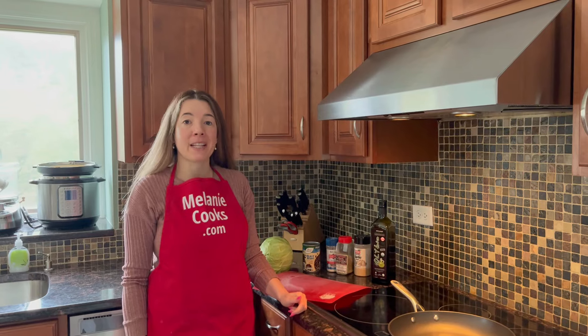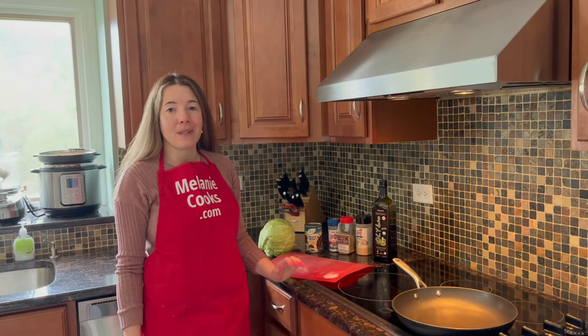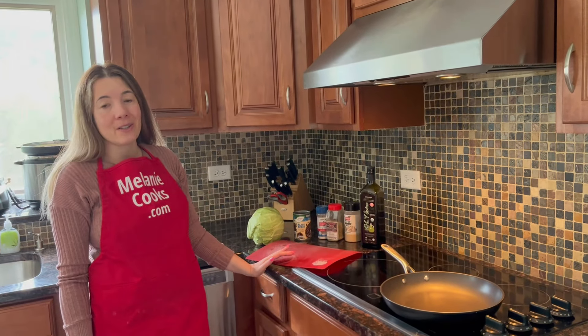Hello friends, I'm Melanie from MelanieCooks.com and today I'll be making pan-fried cabbage and beans. This is a great cheap dinner — it's actually a complete meal, a great vegetarian main dish, or you can also eat it even if you're not vegetarian.